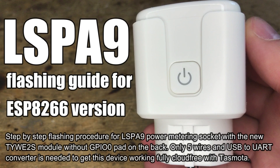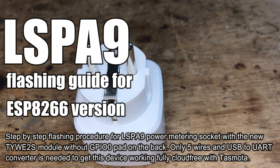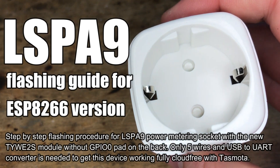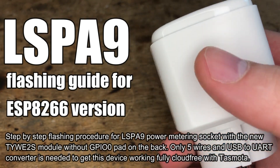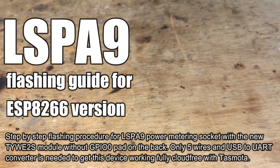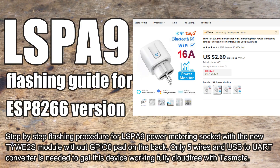Here we will show you how to check out the LSPA9 power metering socket, this time the ESP8266 version. Keep in mind that this smart socket may also be sold with a BK7231, so in case of that chip refer to our other videos. The socket was cheaply bought on AliExpress for about $3.